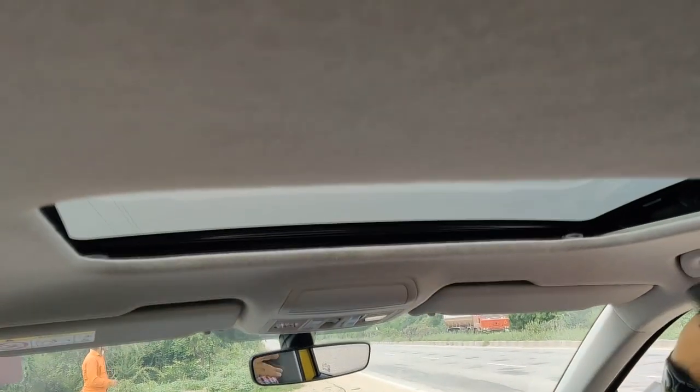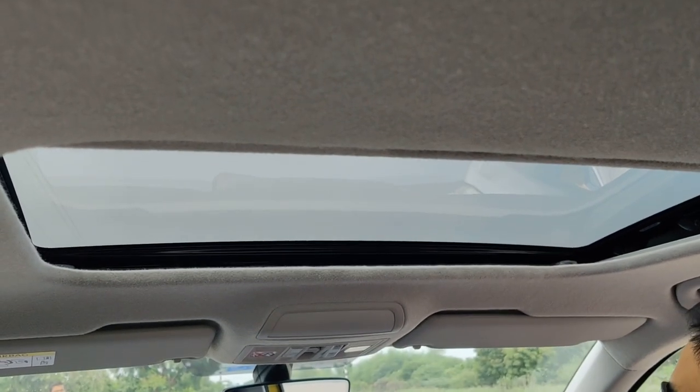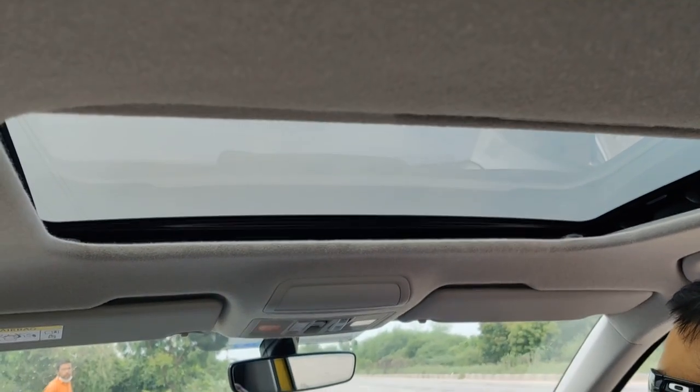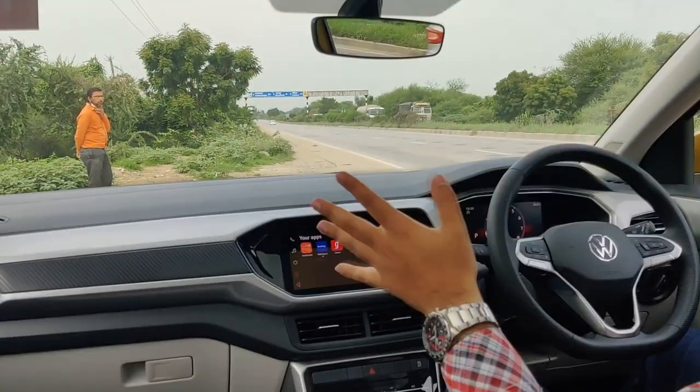In this segment, the sunroof is one of the most important factors. It has a normal sunroof — not a panoramic sunroof. I'm not a big fan of sunroofs anyway, but it does have a standard electric sunroof, so it works for most buyers.